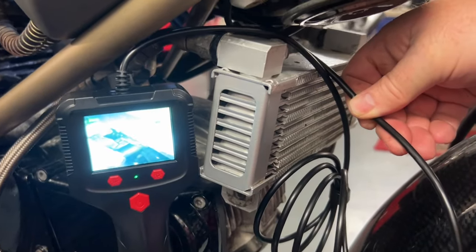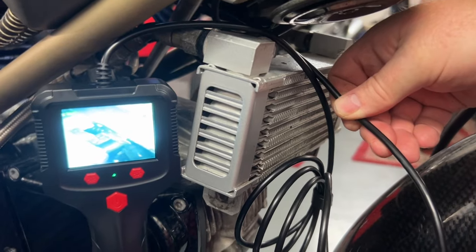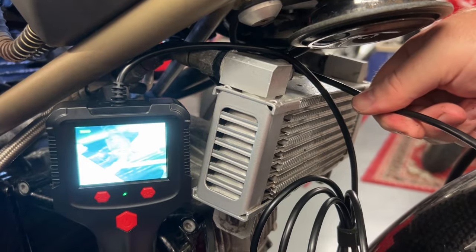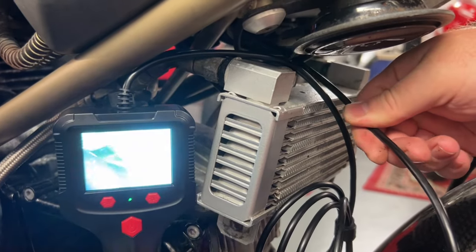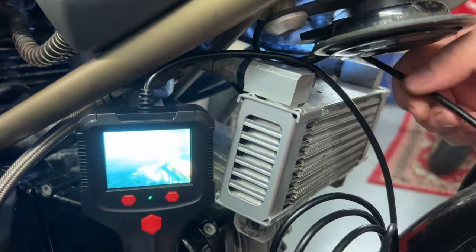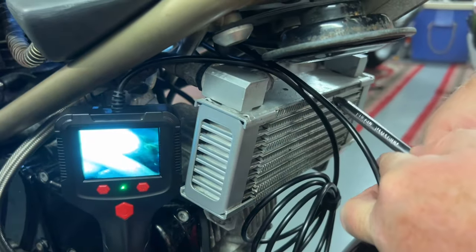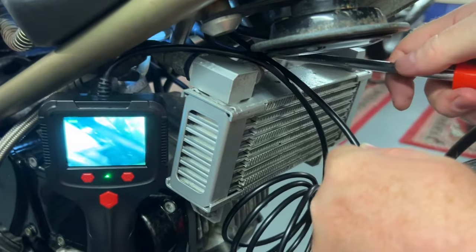The bore scope is showing the screw that I want to interface with. It's some distance away and every time I move the bore scope I lose it. So I'm just going to reset myself. I've got to hold my bore scope steady and then see if I can get a screwdriver up there.